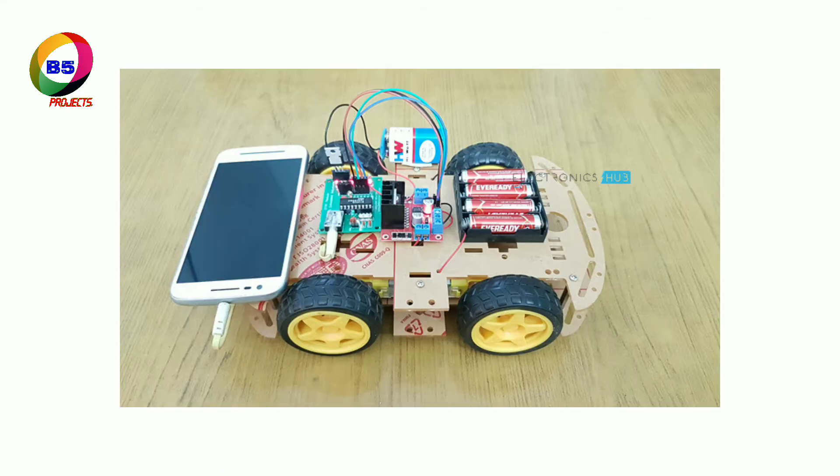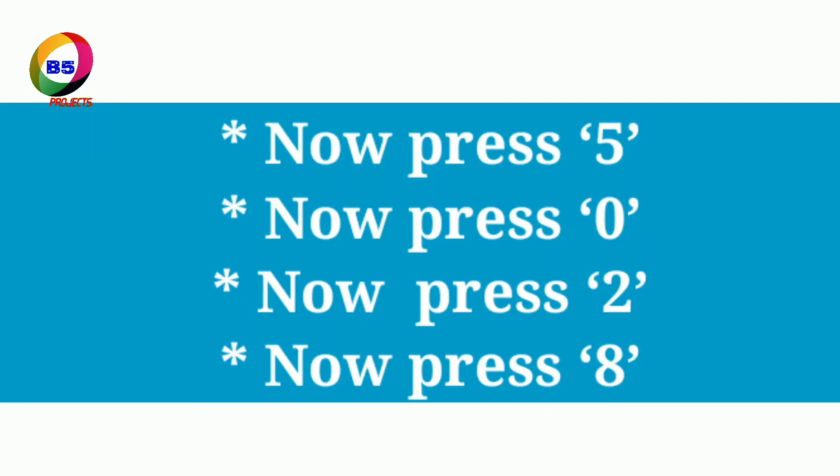To operate the DTMF-based robotic vehicle: arrange the robot mechanically, i.e., connect the wheels to the motors. Place the circuit on the robot with a mobile fixed to it. Now press 5 from your mobile — the robot starts moving forward. Press 0 — the robot starts moving backward. Press 2 to rotate the robot in the left direction. Press 8 to rotate the robot in the right direction.